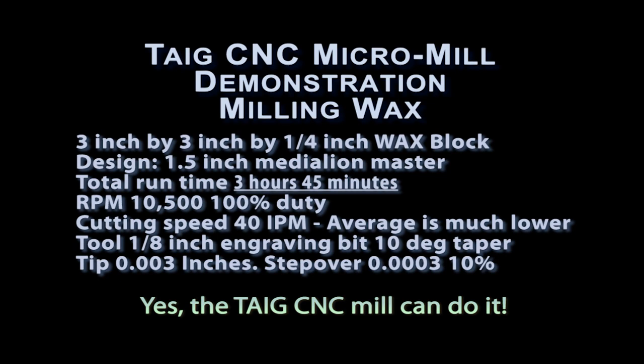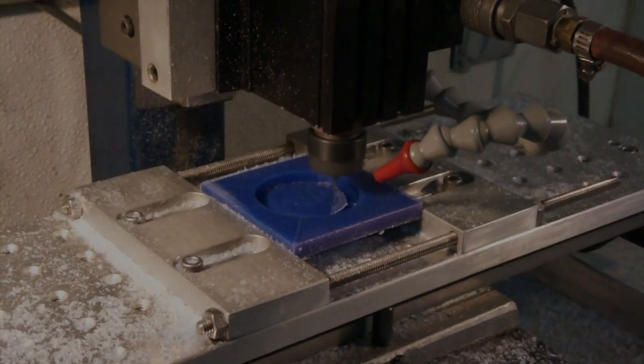Hi, this is Dan Kautz, and with this video I'm showing you my TAG CNC micro mill and how I use it to do high-speed milling. What I have here is a medallion, actually a carving in wax for doing casting later on.